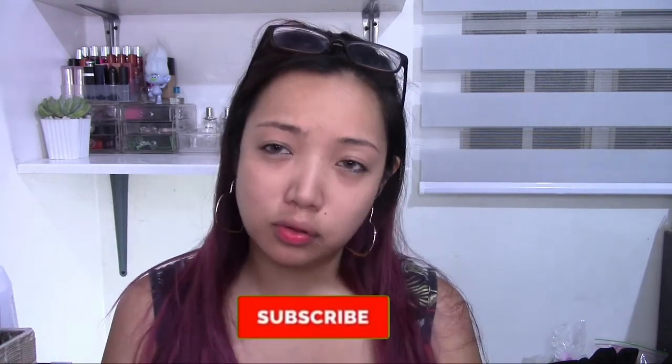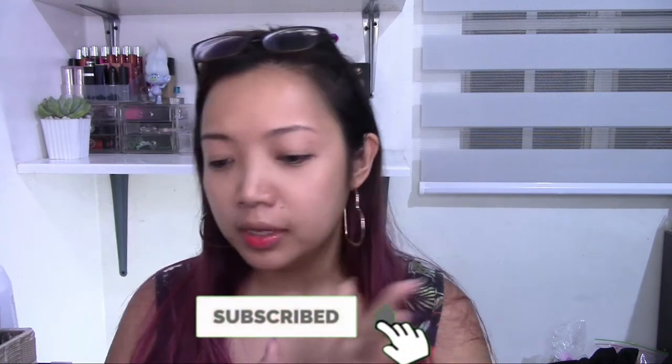Hey guys, welcome back to my channel. This is Krystal, and in today's video I am going to review some products from O2O. I don't have a full face of makeup using the brand, but I think I have 5 to 6 products from O2O to show you.